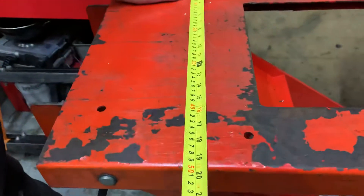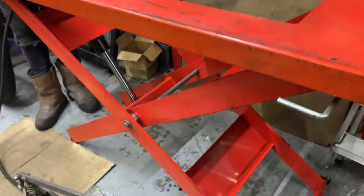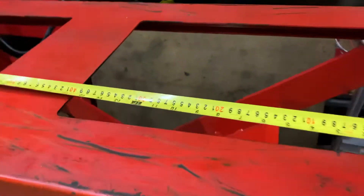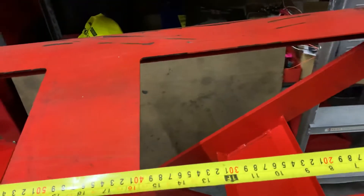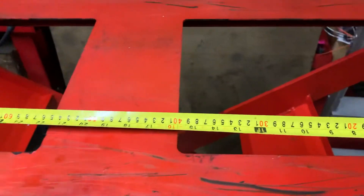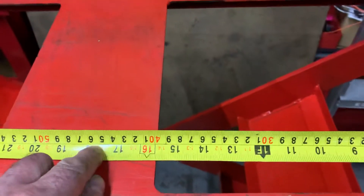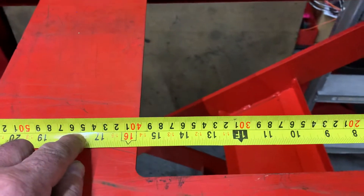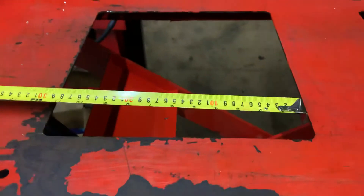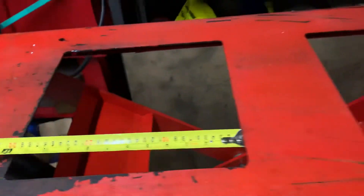Half a metre wide — 19 and a half inches. You can see the build quality on this: proper bearings, really well made. It's got these two cutouts, which I imagine are for draining oil or taking a wheel out on an old scooter — a 10-inch wheel would be able to drop out and you could dump the oil there. We're looking at 15 and a half inches, or 40 centimetres for one hole, and 30 centimetres — one foot — for the other.